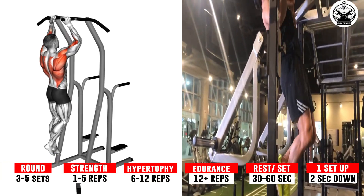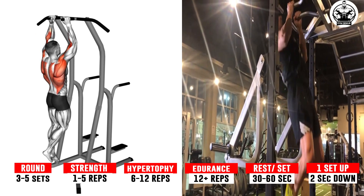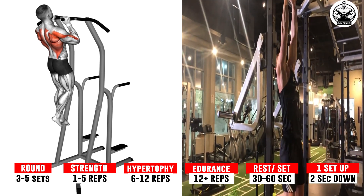Exercise 4: Hammer Grip Pull Up on Dip Cage. Grabbing the parallel pull-up bar, start by hanging freely with your arms extended. This will be your starting position.